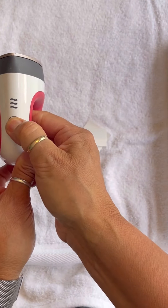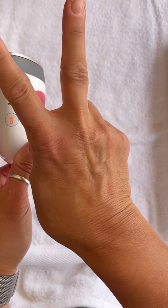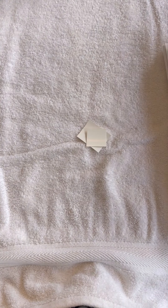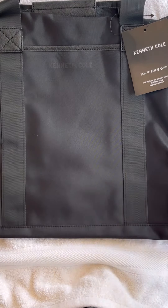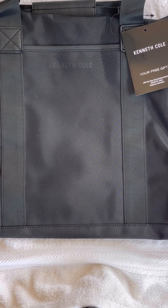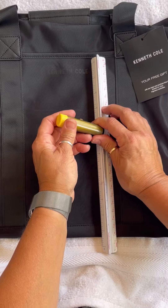At this point, you all should have your Cricut Irons. You will need to preheat the iron before you begin each event. It is very important that you make sure the iron is not too hot. The second setting works best for this project. If the iron is too hot, it will melt the bag.